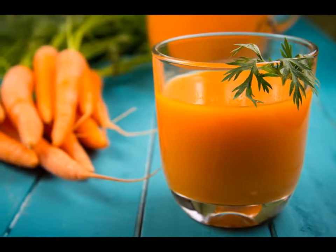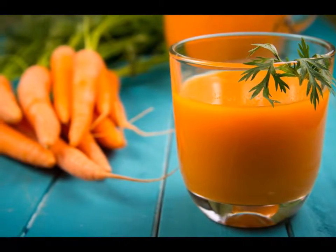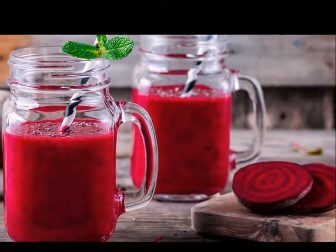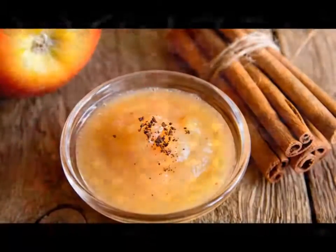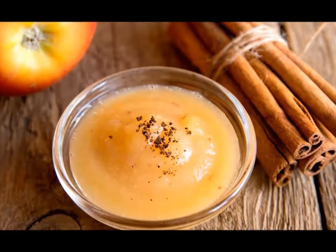3. Stick to a BRAT diet, which stands for banana, rice, applesauce, and toast. These bland foods contain simple sugars and little acid, making them less likely to contribute to your diarrhea. In fact, these foods help soothe your intestines.